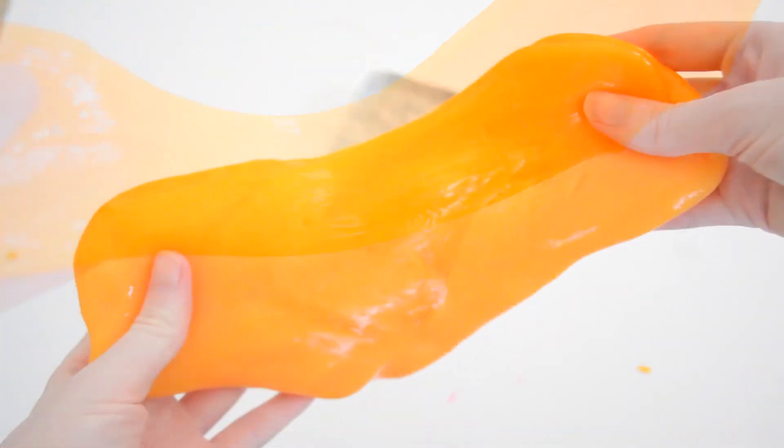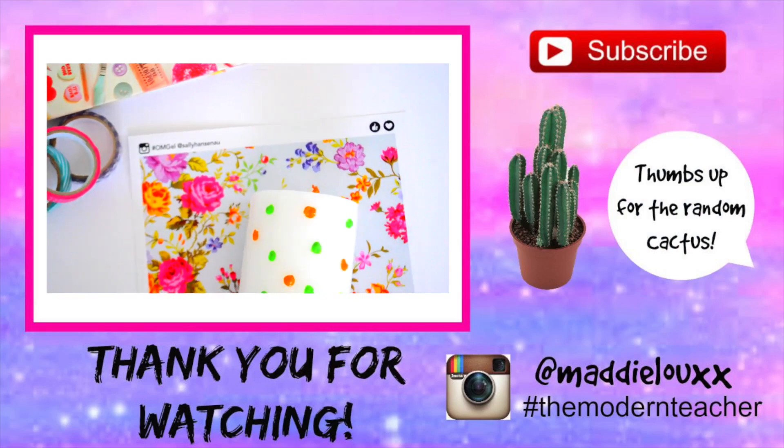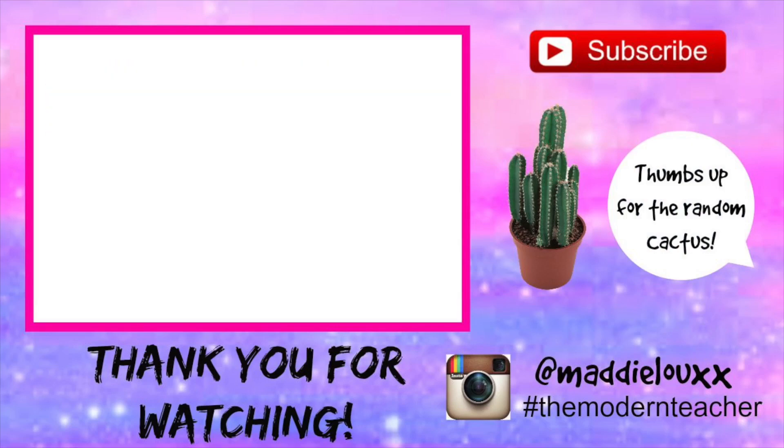Definitely check out more recipes like this on Pinterest — that's where I got it from. Put it in a tub and have an awesome time. Make sure you subscribe, guys, and thumbs up — see you soon!